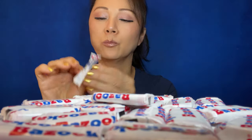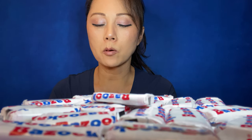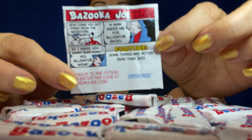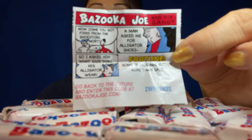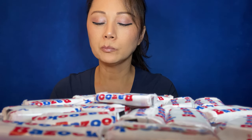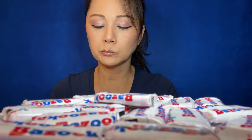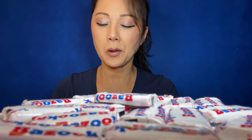Here's a comic — Bazooka Joe. I can't see, so you guys read it. I don't get this one.